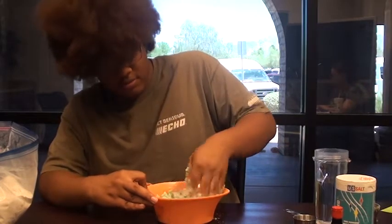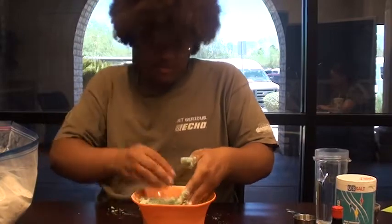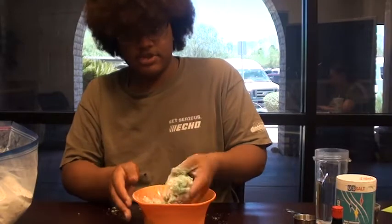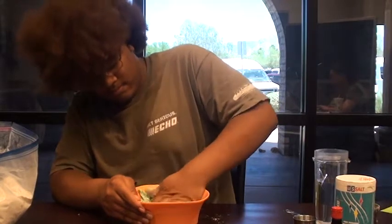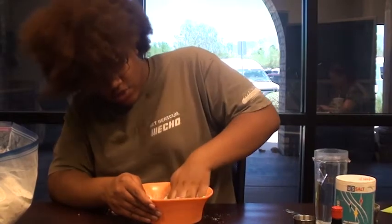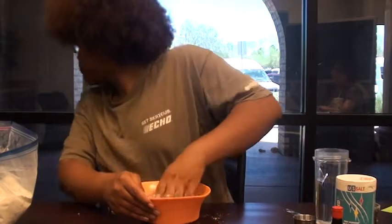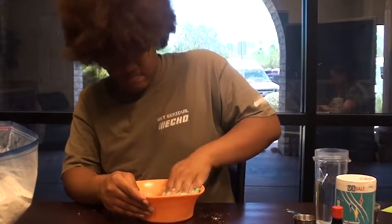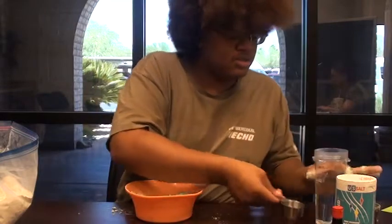I'm just going to keep kneading mine. As you can see, it's starting to turn green. And if you feel like you need to, you can add more water — mine actually might need just a little bit more.